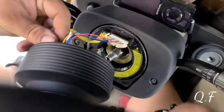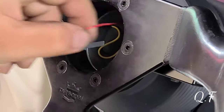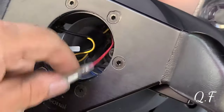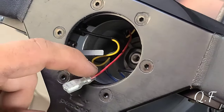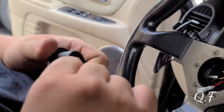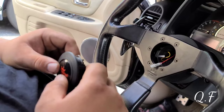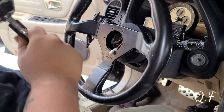You gotta torque it to 30 foot-pounds. Now for the wiring: this is the paddle shifter connector, and there's one that's for the horn. The black one is the ground for the horn — I'm figuring out how to ground it. I think it's supposed to touch the metal hub. It worked on my previous setup because the ground wire was just touching the metal — it was a loop grounding through the hub.